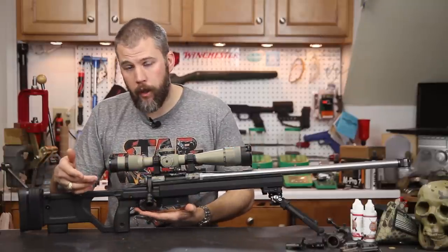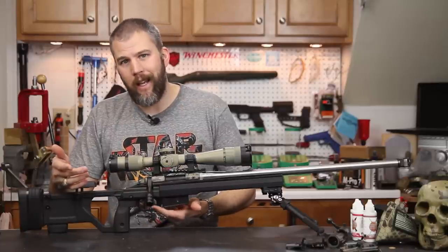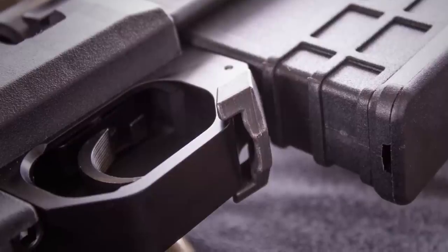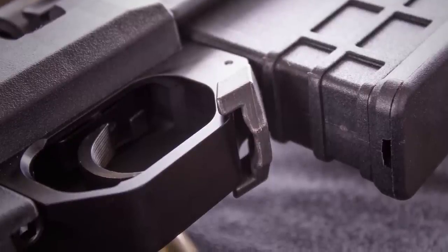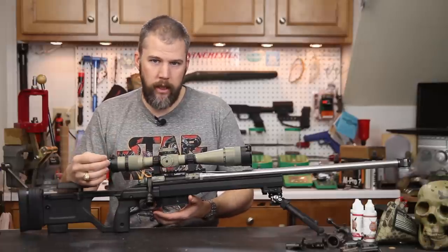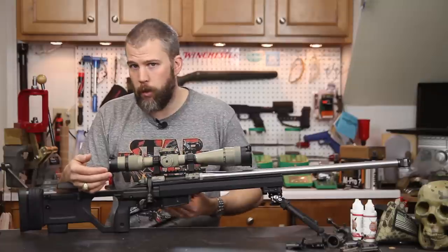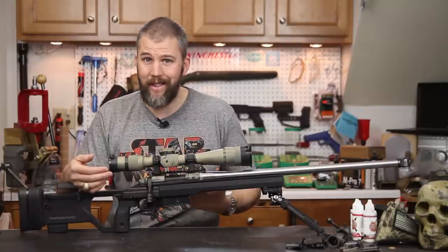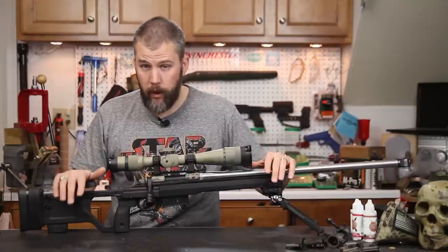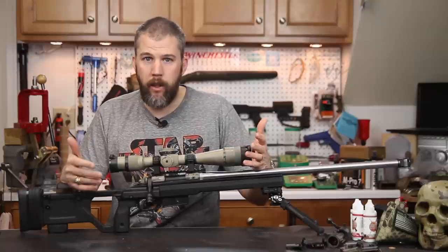Coming forward, the trigger guard is again the same as the Whiskey 3. They did a slightly different mag release on the X-Ray — this looks to be a cast or forged mag release, whereas there's a bit more machining detail on the Whiskey 3's mag release. The mag release is one of the few problems we ran into, and I think it's an operator issue. When shooting prone in warm weather, we've had this for quite some time and I didn't have any problems with dislodging the magazine — it worked just great.